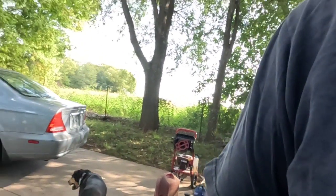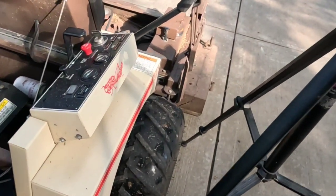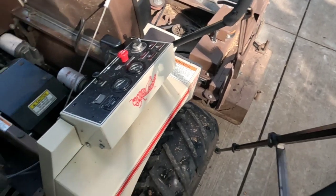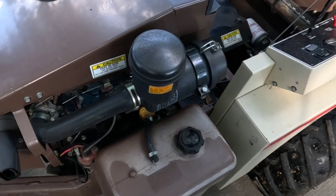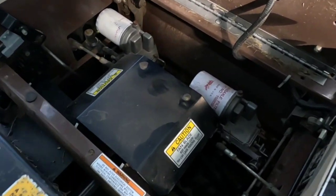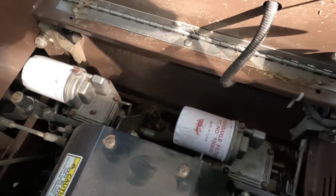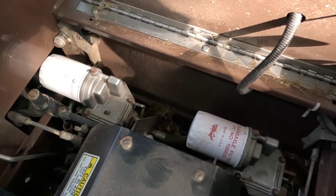I'm Jerry, and I'm bringing you another episode of What's Broke Today. Today, what we've got is a Grasshopper 721. It's a front mount mower. It has a 61-inch mower deck, Kubota gasoline motor, and this has the Eaton Gemini 771 transaxles in it.